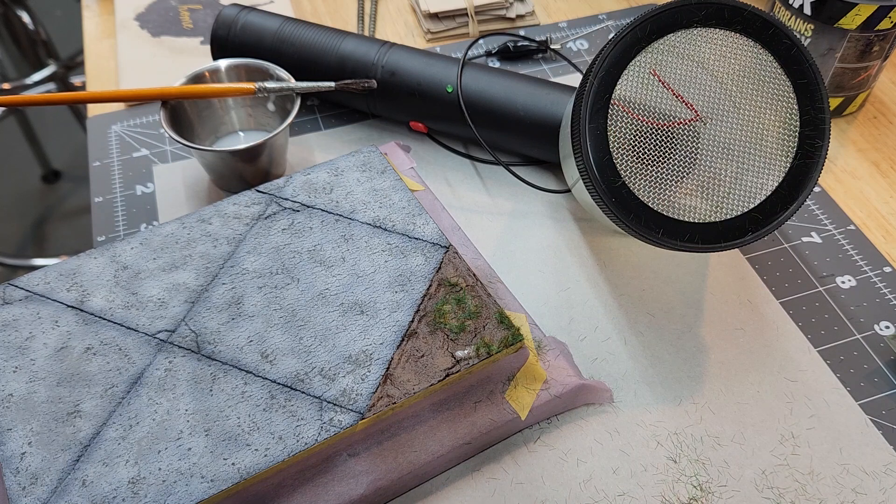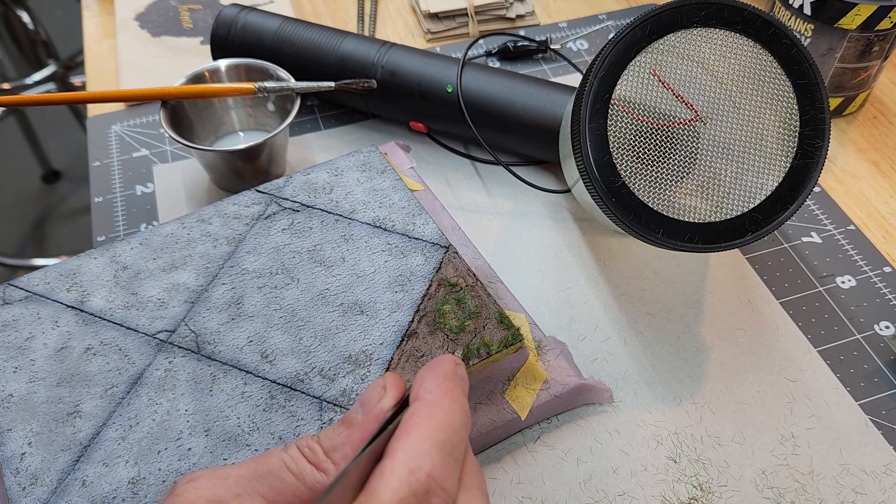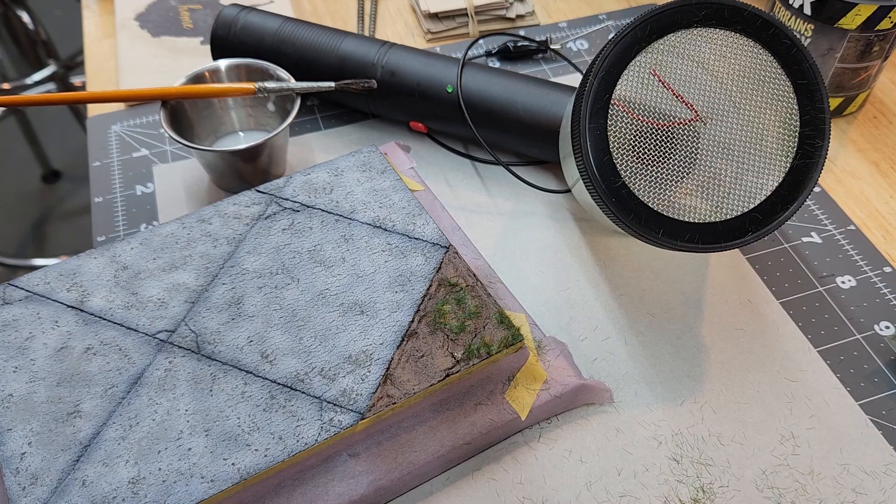Once we get all our grass in place and looking right, the next thing is to remove all our masking off the base, then go ahead and stage the model on it to take a look at our finished product.